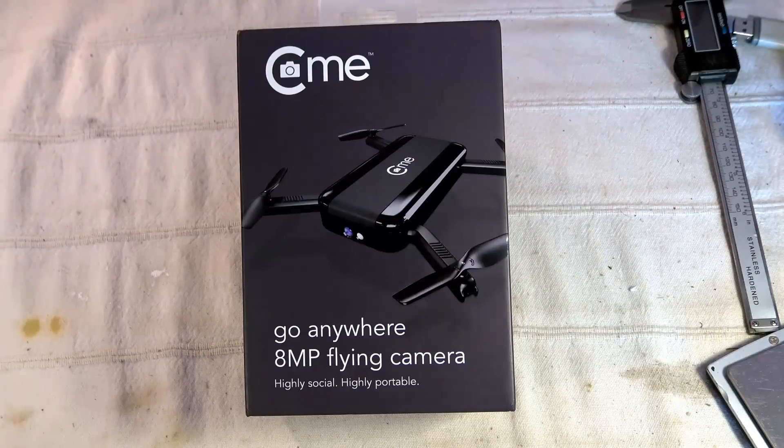Hi, welcome to a new video dedicated to a new selfie drone — the CMe WiFi from Hobbico. It's not a real new model; it was introduced maybe six months ago, but now it's available on all the Chinese web sellers and the price has been massively decreased. This machine can be found for under $80, which is great.